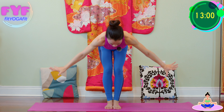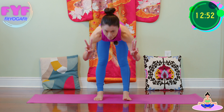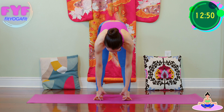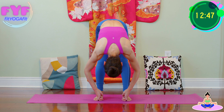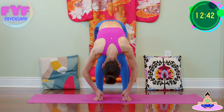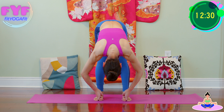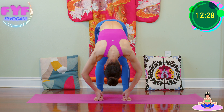And now, forward bend. Slightly open your legs about hip distance. Make peace fingers and grab your toes. Inhale, exhale forward. Shoulders away from ears.